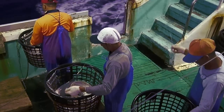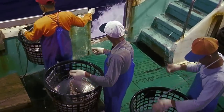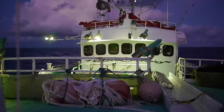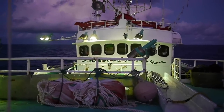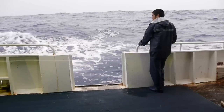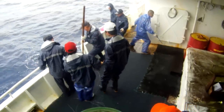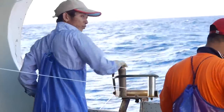The crew will now resume pulling in the rest of the hooks until they come to the last radio buoy. The fishing process ends and the crew break for the next day. Deep sea fishing is a dangerous occupation, so it is very important to observe correct safety procedures.